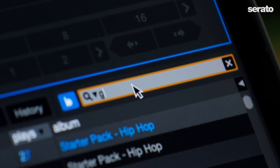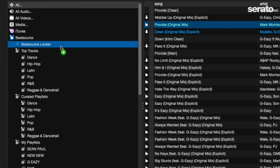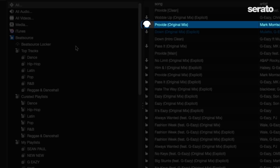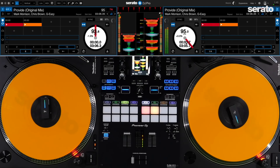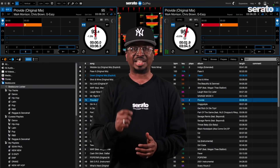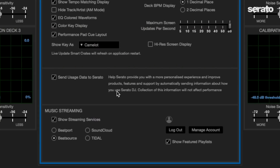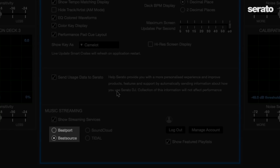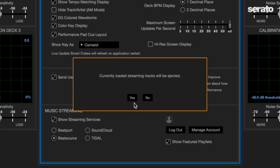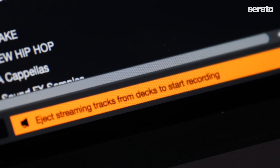For example, with Beat Source Link you can search for a song using the search feature and drag that song to the Beat Source Locker. A download arrow will be next to the song in the locker, so you can play that song stored on your computer without being connected to the internet. Note that these songs are locked and can only be played in Serato DJ Pro or Serato DJ Lite. The Beat Source Link and Beatport Link lockers are independent — you need separate subscriptions for each and cannot mix or match songs from both lockers. You also cannot record DJ sets with tracks from the locker.